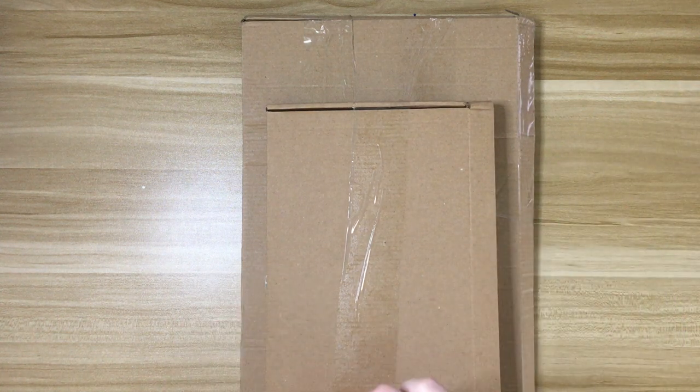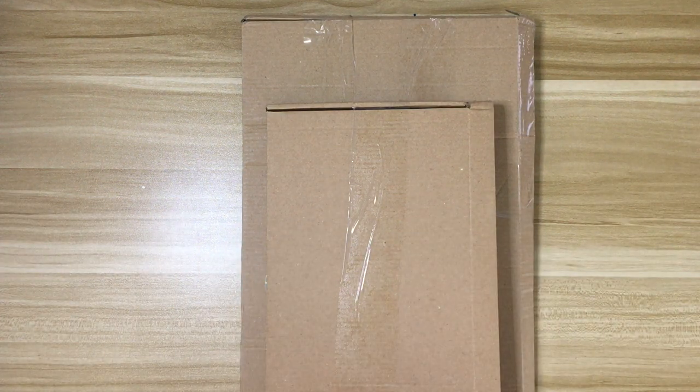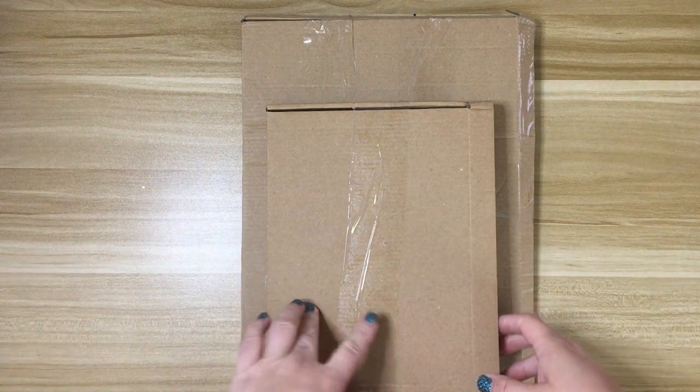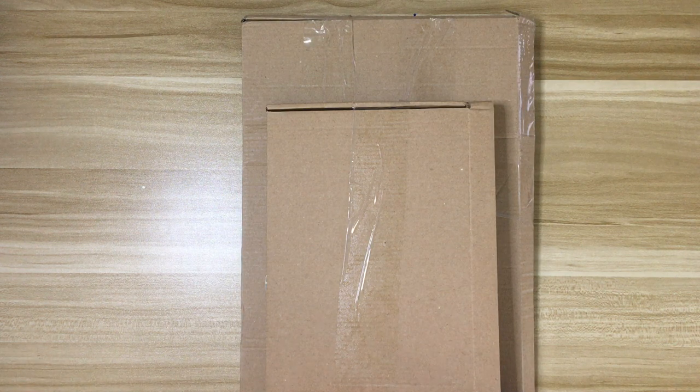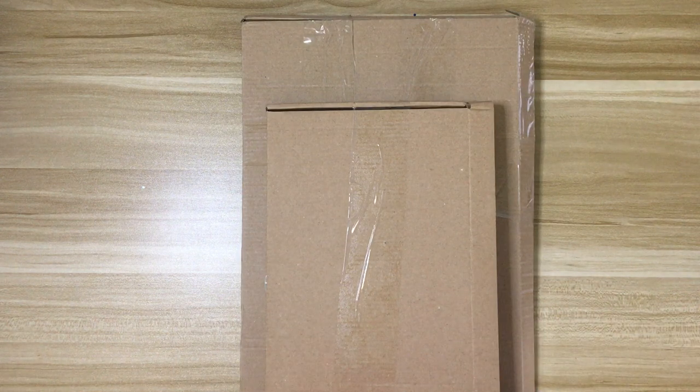Hi everyone, welcome back to my channel. Today I'm here with a Shiny Shazza haul. I placed a couple of orders over a few days — a week, I don't remember. She does drops every day and it's always something that I want.